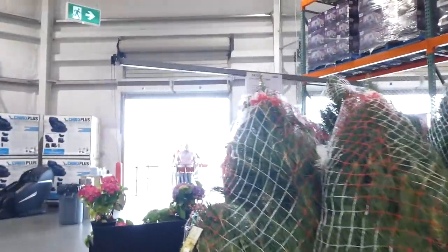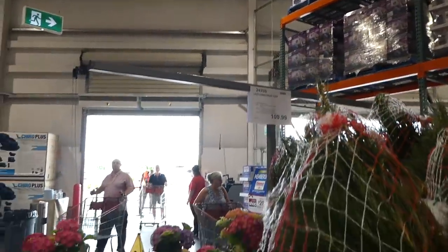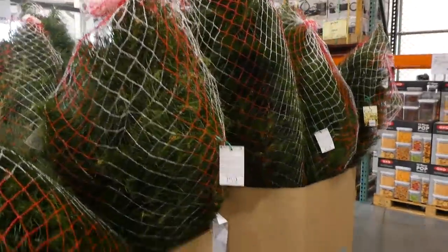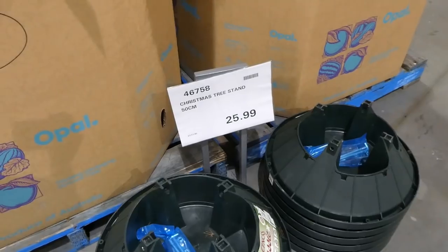If you don't wish to put the tree up immediately, store it in a cool place out of wind and sun in a bucket of water, checking the water level daily. Place it away from sunlit windows, TVs, and heat sources as they'll dry it out prematurely. They have different sizes, all $110, and you need to water it quite a bit in the first 24 hours.